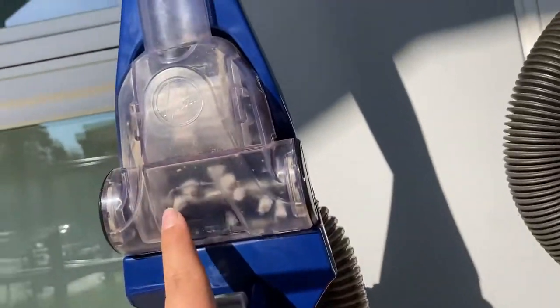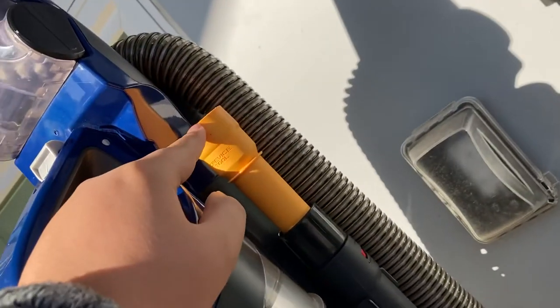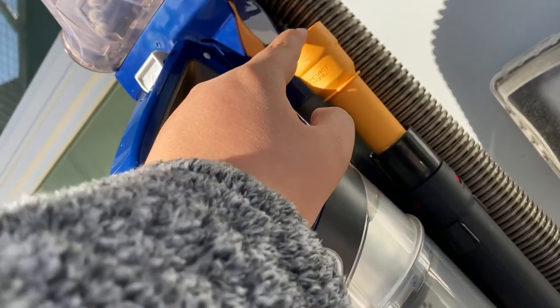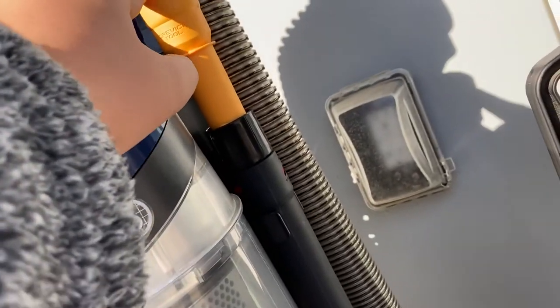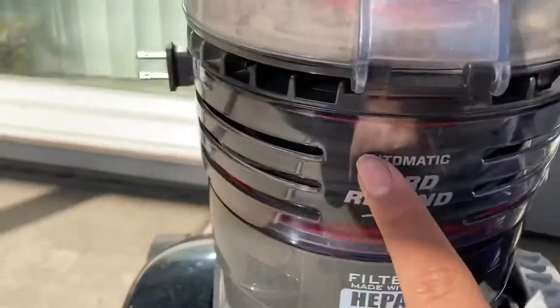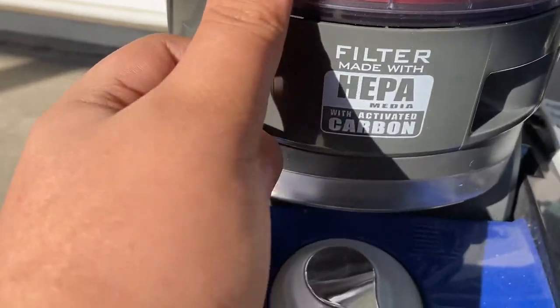This is not the original attachment — neither is this one. This came off of a Hoover T-series that I had, I don't know, two or three years ago before I got rid of it. But I decided to keep it, and it does have the original extension too. Automatic cord rewind. Head filter made with activated carbon.